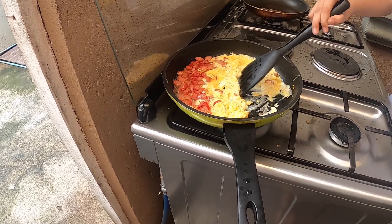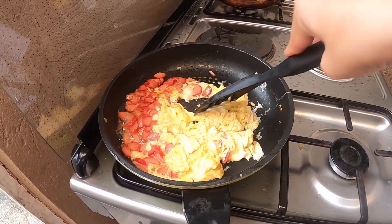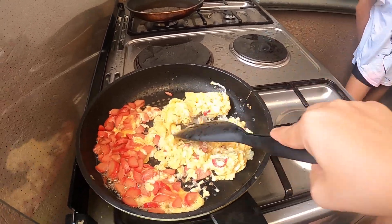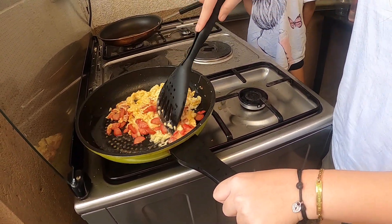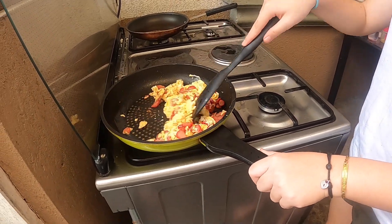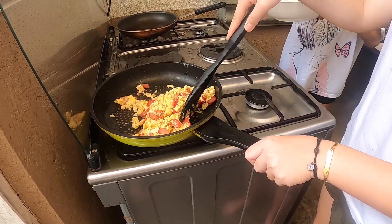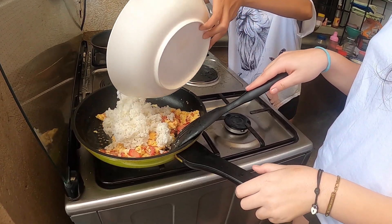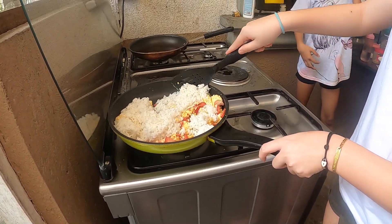Can you just stir it properly? Stir it over here too. Just do it like this. Stir it, stir it! And then put the rice in - lower it. There is no way the oil will splatter. Put it in there - there you go. And then mix it. Mix it well, and after we mix it our breakfast is finally done.